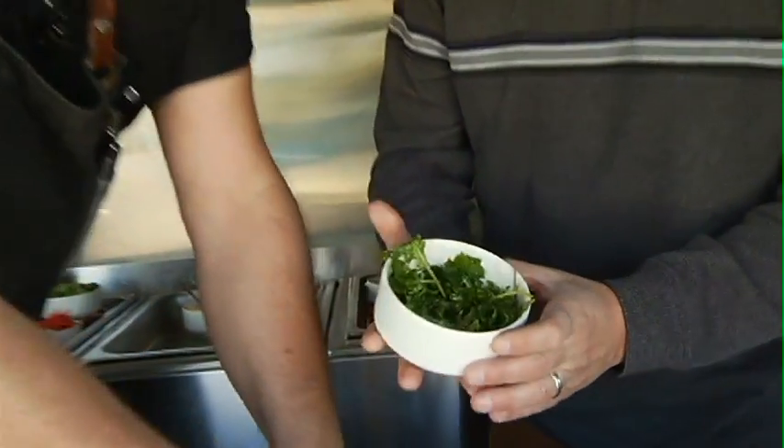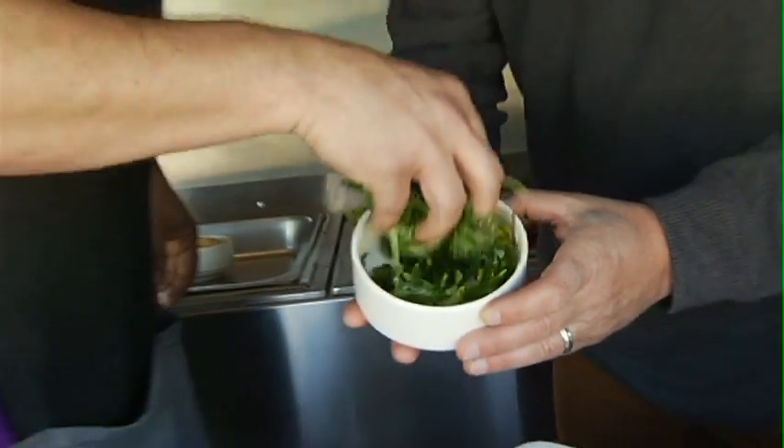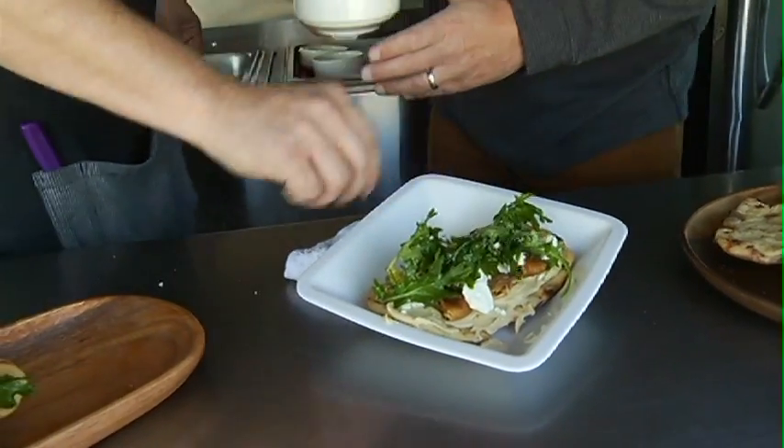This looks like lettuce but it's not — it's actually baby kale that we've just tossed in a little bit of balsamic dressing. It's light and fresh, gives it a nice little extra bite, and makes it look pretty.